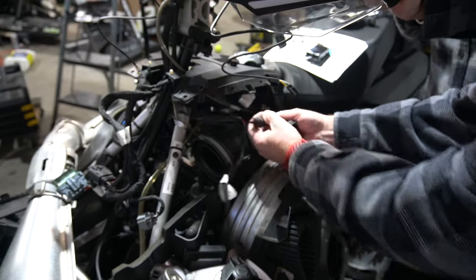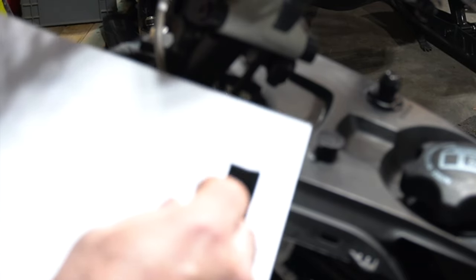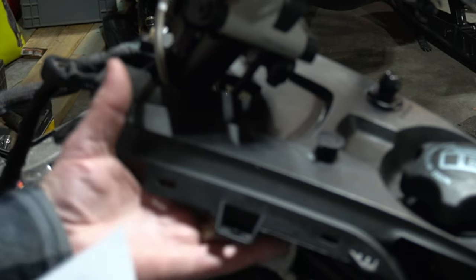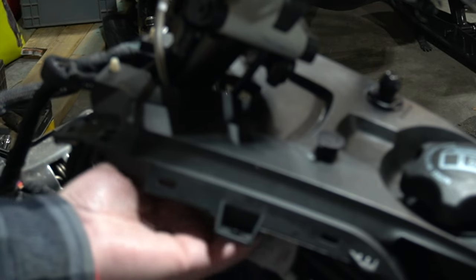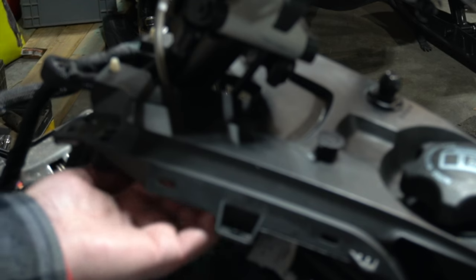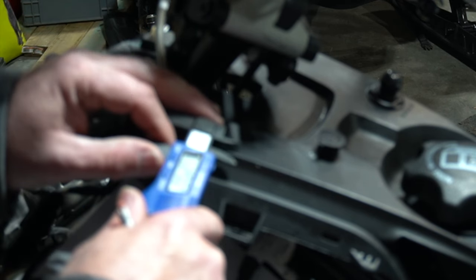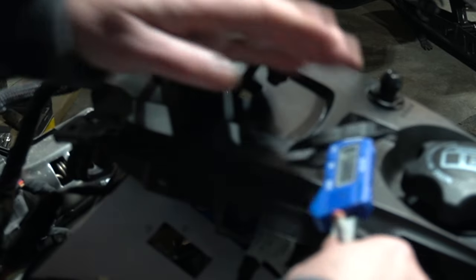We're just going to pop that off like that and tuck it out of the way. I've created a template with a hole cut in it — 22 millimeters wide by 44 millimeters high. We're going to feel underneath here to make sure there's nothing in the way. 17 millimeters divided by two — so we want to be 8.5 millimeters in from the edge. I'm just going to draw a little pencil line here.